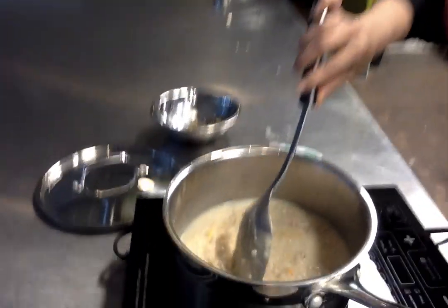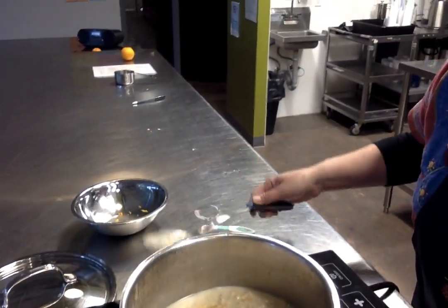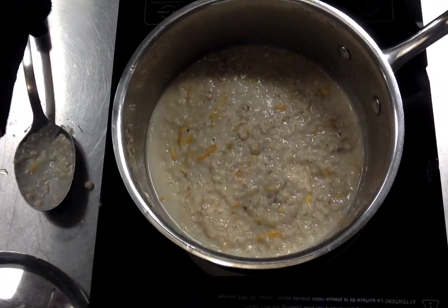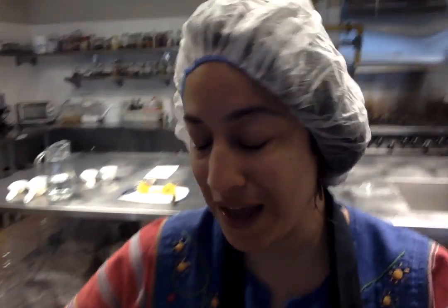Come on over here and you can see I was just mixing it — this is the finale. This is what your oatmeal should look like. I also added some cinnamon, about a quarter teaspoon of cinnamon.